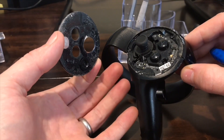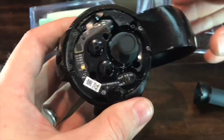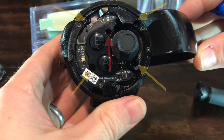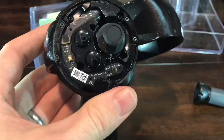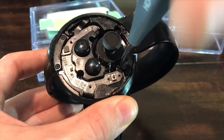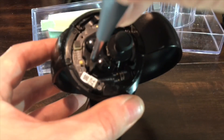Removing the top gives us access to five screws that we'll eventually remove. Four of them are shown in yellow and one in red, which we'll remove later — that one holds the PCB and doesn't need to be removed just yet. The left and right controllers are symmetrical, so it's not too hard to translate this if you're working on the left controller.